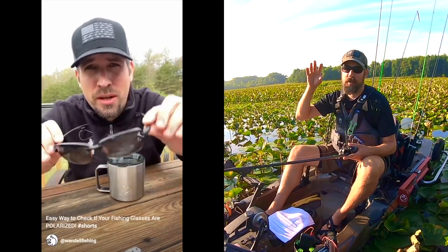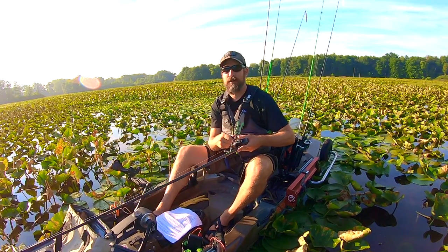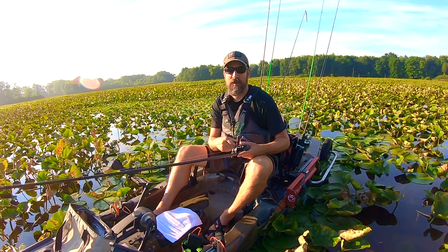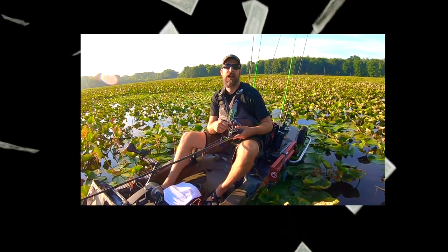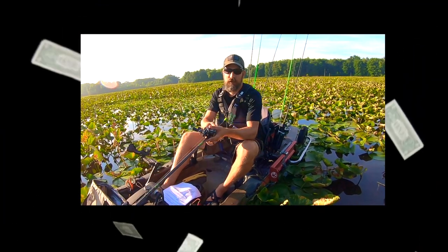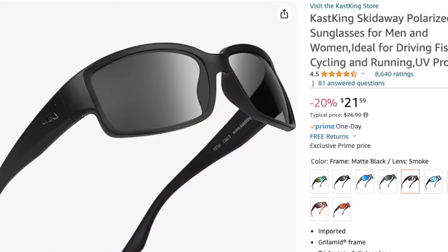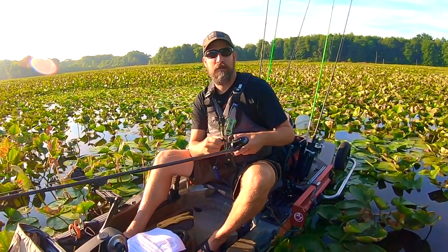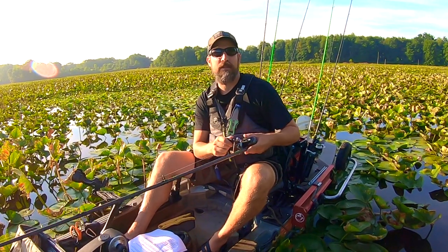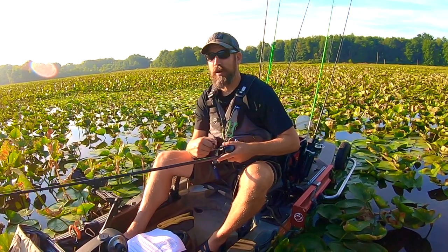I also recommend getting a pair of polarized glasses if you don't already fish with them. They reduce sun glare, help you see fish better, see underwater structure, and see where fish are actually holding. For 15 to 20 bucks you can get a solid pair. What I have on right now are Cast King — around 15 to 18 dollars. They do the trick. A great beginner pair of polarized optics will go a long way.